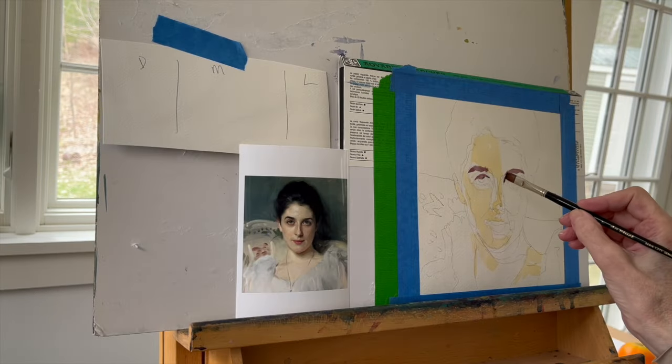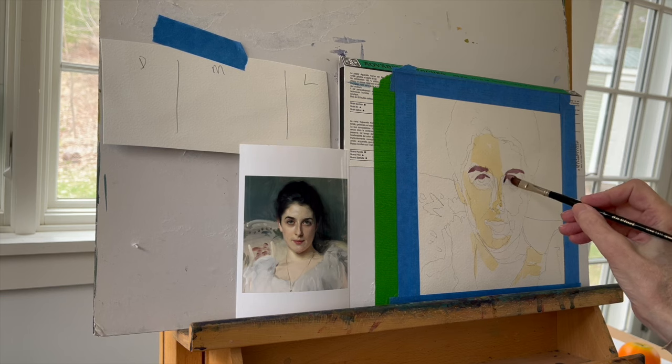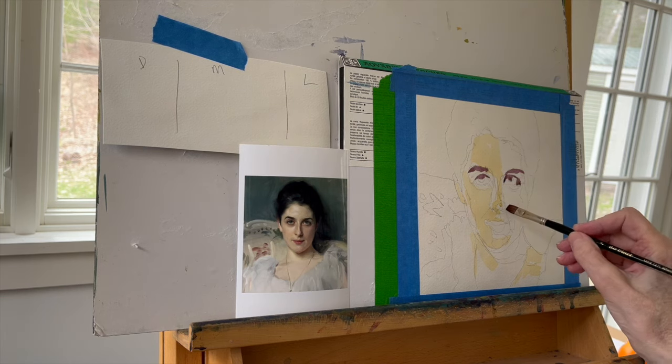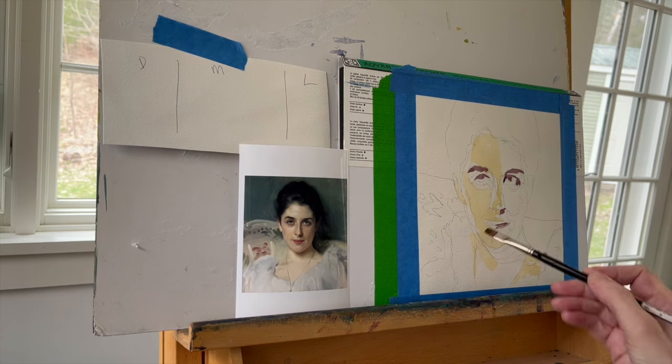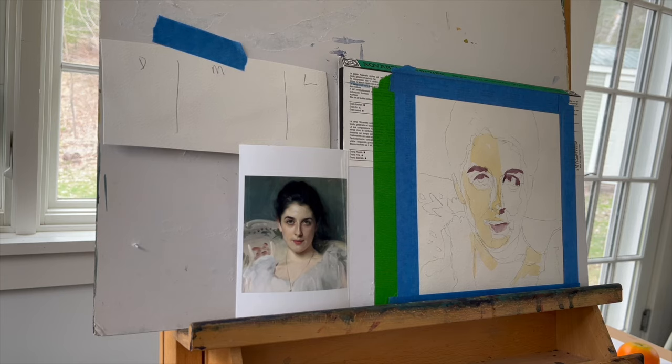If you've been watching my channel, you know that I call myself a value-shaped painter. I don't look at the eyes, the nose, the mouth. I don't look at the features. I just look at how light or dark something is, and then I create color dabs and insert them according to whatever value I see — in other words, how light or dark something is.